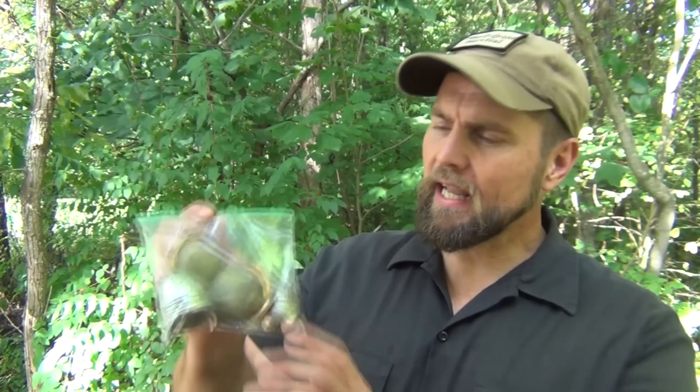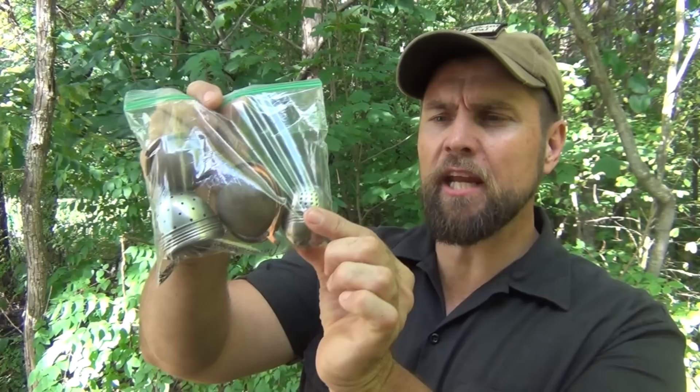Some time ago, I was shopping at our thrift store, and I came upon a Ziploc bag full of these tea balls. They're stainless steel. They've got a little bit of a chain on them. Of course, it's to put loose tea in, and then you dunk it into your tea and let it steep there. It's got a little hook and a chain to hang it on the edge of your mug. But I was thinking about a way that I could use this in the outdoors for something perhaps a little different. I'm going to show you that right now.